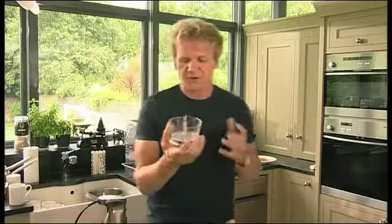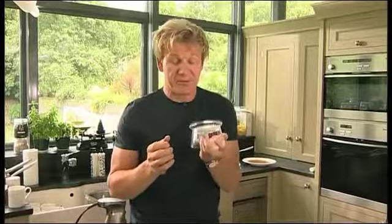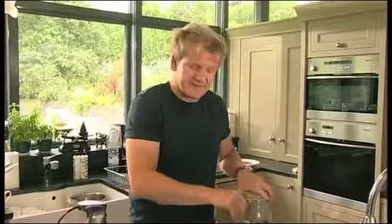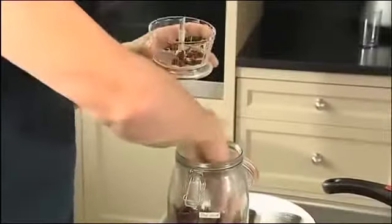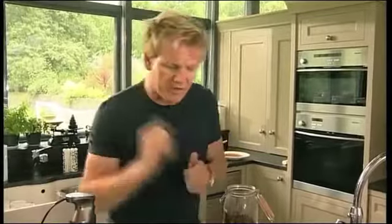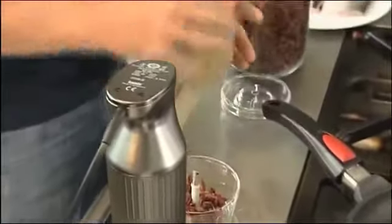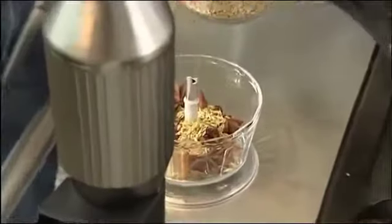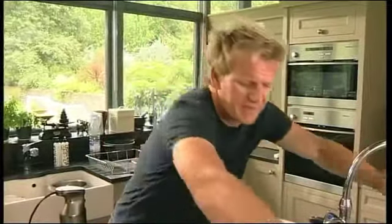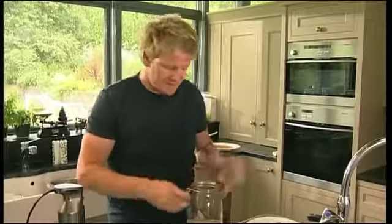This little gadget is absolutely perfect for making your own spice mix. This is polycarbonate — a really durable, tough little piece of machinery. The idea is getting all your spices in there and blitzing them. We're going to make a really nice sea bass spice mix. We'll start off with star anise — into the mix. The beauty of this is you don't have to chop them or worry about crushing anything. Fennel seeds in.